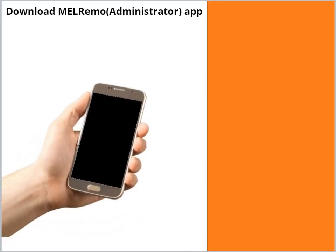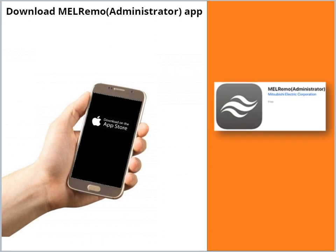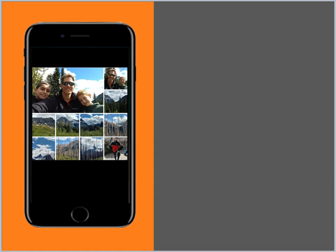To get started, ask the customer to go to the App Store and download the Mel Remo Administrator app. When you get to the customer's home, ask the customer to allow you to use their smartphone.